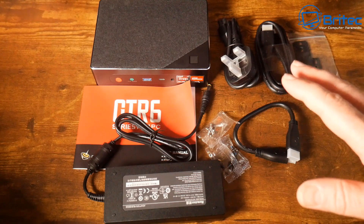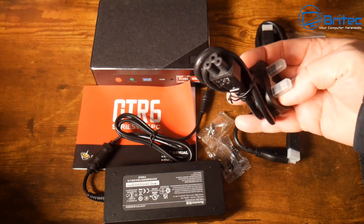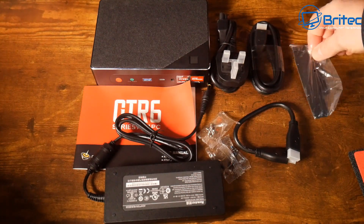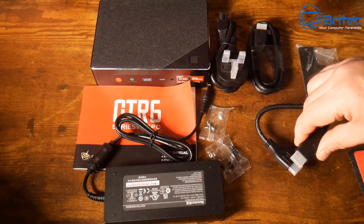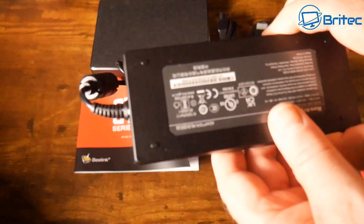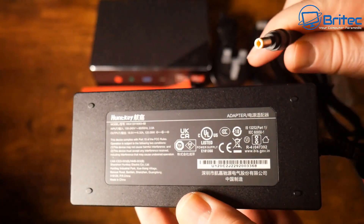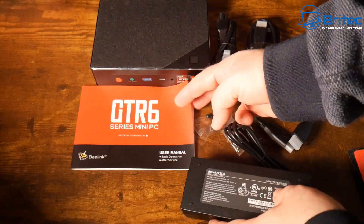Let's take a look at what you get inside the box. You get the main PC itself, a power plug for your country, an 8K-supported HDMI cable, a backplate for mounting, and a very short HDMI cable which also supports 8K. There are some screws and the power adapter itself. The output is 19 volts, 6.32 amps, and 120.08 watts on this power unit, and it comes with a barrel connector.